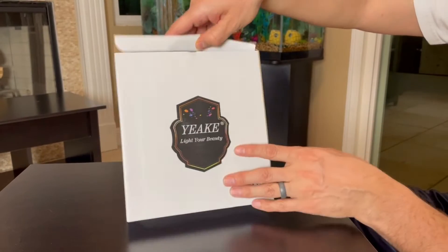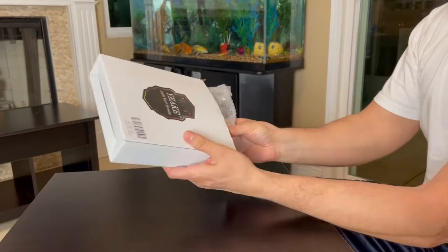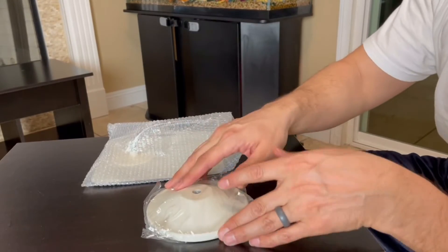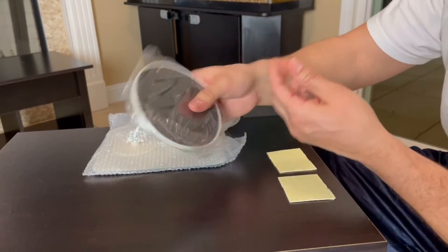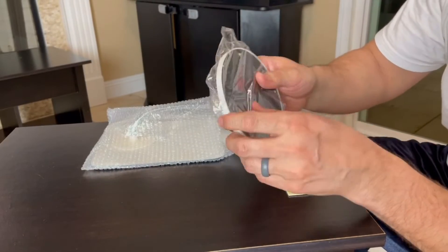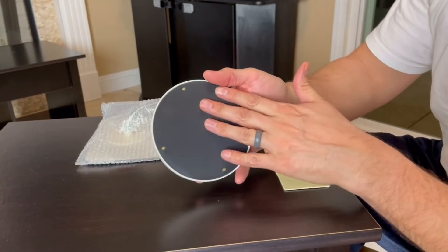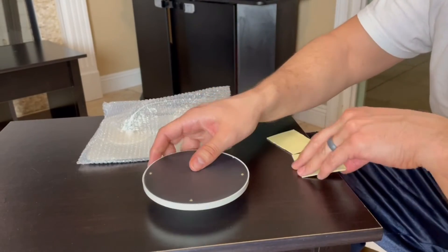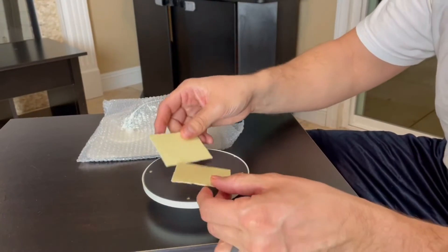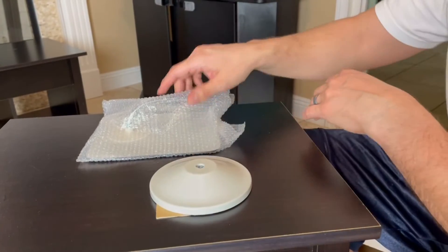This is the biggest one of the three, so let me go ahead and open it up. As you can see, it does have the bottom stand right here — it's not that heavy, I thought it was going to be a little heavier. It doesn't have a flat bottom, but we have these little stickers to put on the bottom so it sits nice and flat.